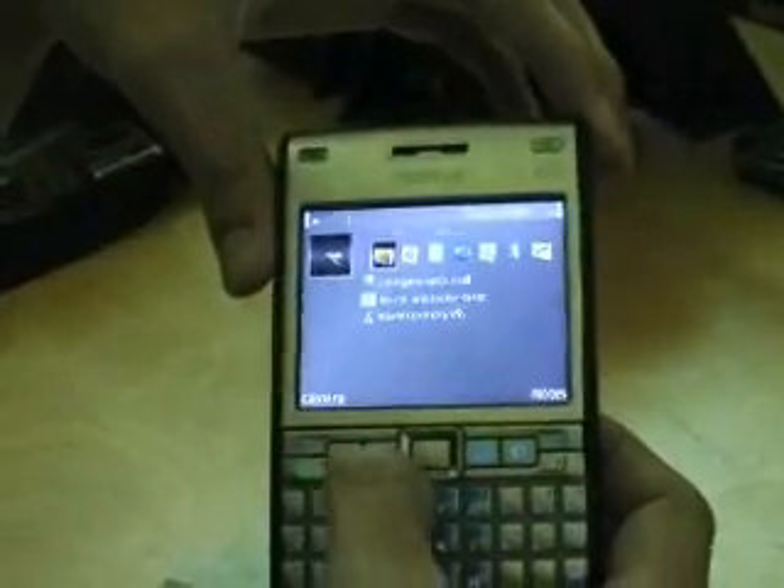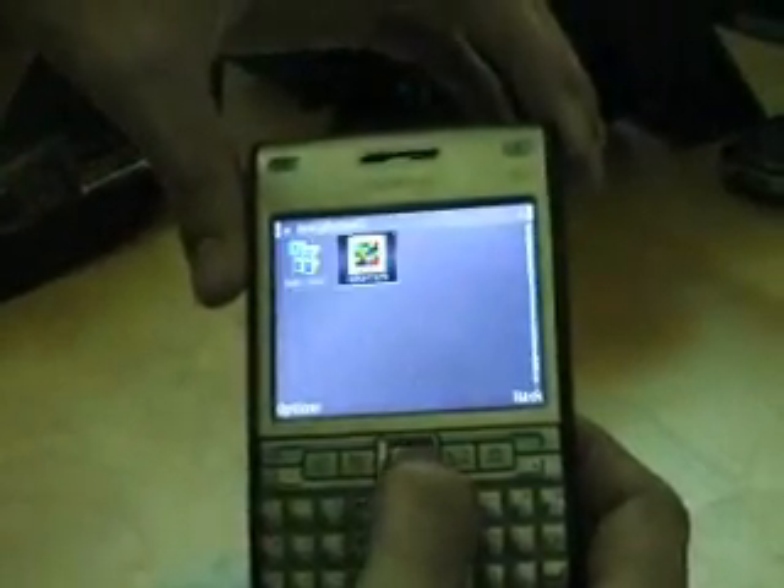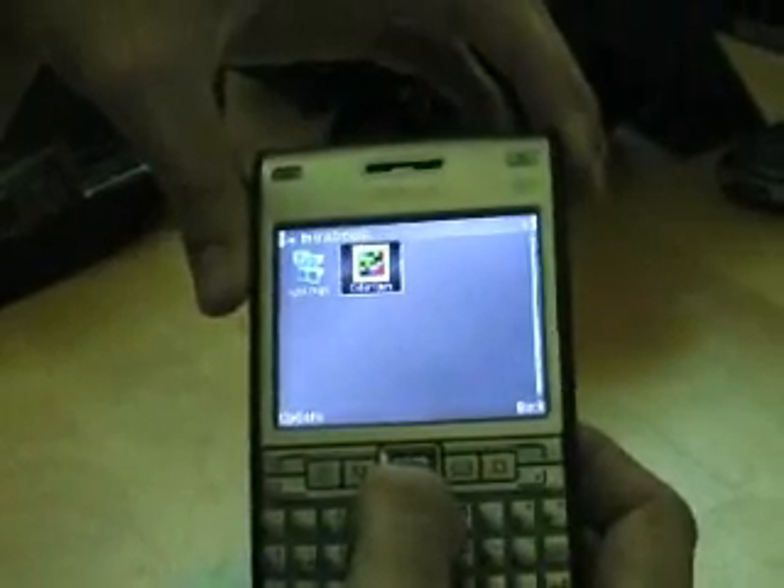Next, go to the menu and locate the ColorCam application in your phone. Open the application.